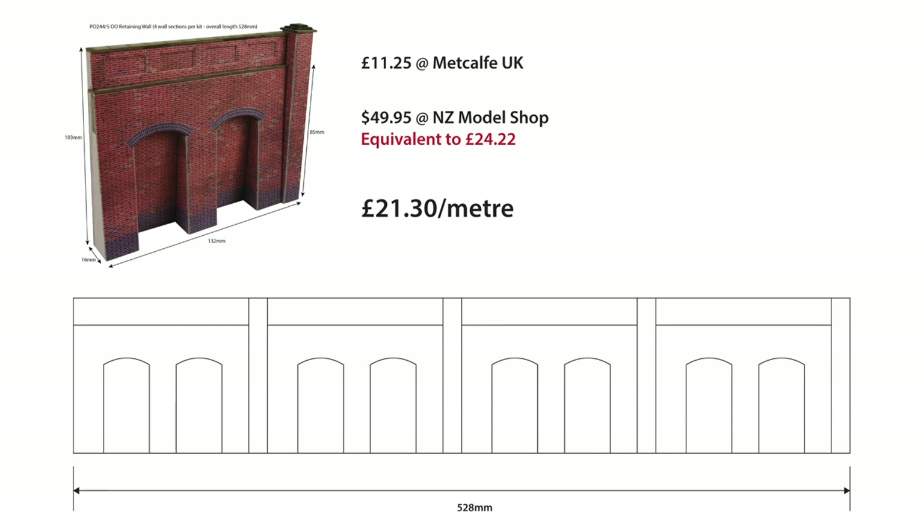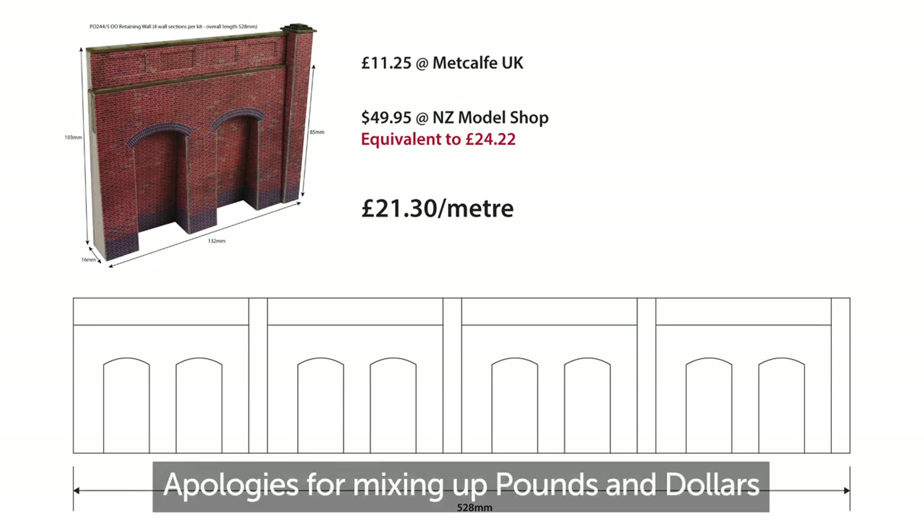This is based on the Metcalf UK website price of £11.25 per kit. Now here in New Zealand — and I'm not going to avoid mentioning the extortionate pricing — because here in New Zealand, to buy one of these retaining wall kits from Metcalf at my local model shop, you're paying basically $50, which roughly equates to £25. So there's quite a considerable markup on that.